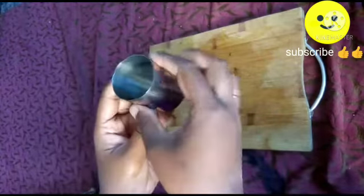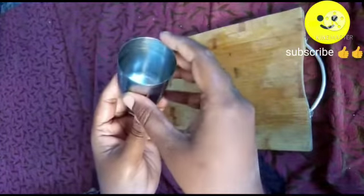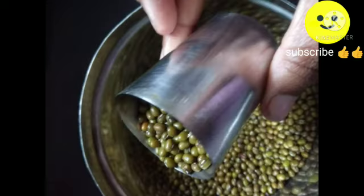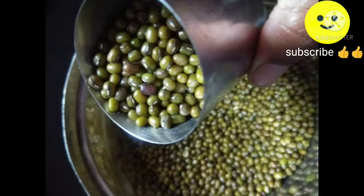The third idea: here I am going to use the cap as a measuring cup. I am going to measure dals and pulses with it. It is two inches in height and looks like a small glass — it works well as a measuring cup. Hope you like this video. Thanks for watching, have a happy day, and don't forget to subscribe.